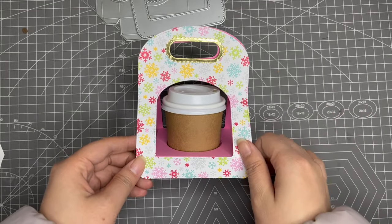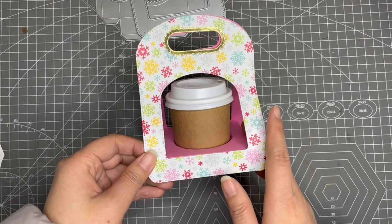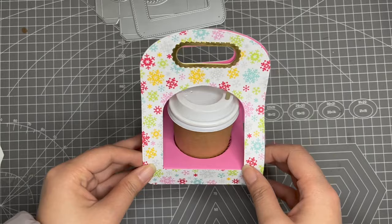Hi everyone, this is Hannah and today I'm going to make a tutorial video for this four-ounce coffee cup carrier. Before I start, I have two pieces of news to share with you.